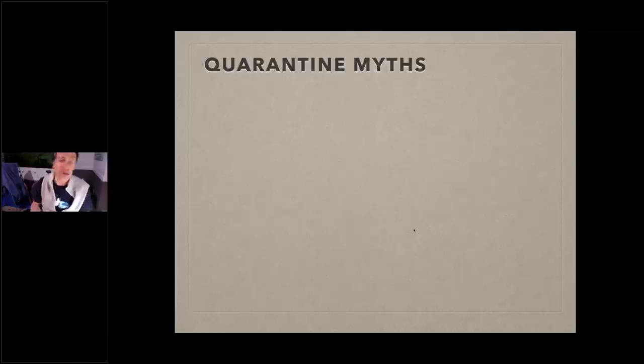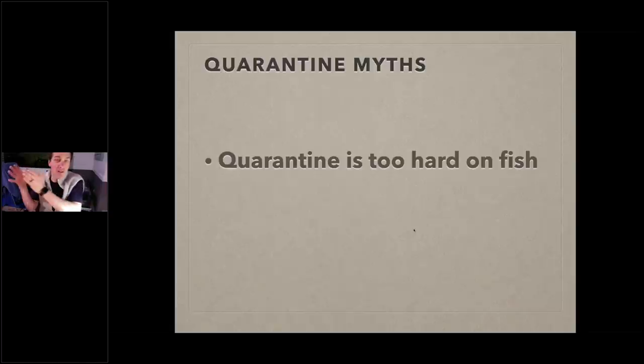Let's look at a couple of quarantine myths. Myth one: quarantining is too hard on the fish. Absolutely false. If you do it correctly, it's easy on the fish — it gives them an easy transition, lets them settle into their own little space, and you get to give them room service. It's a nice, easy transition.